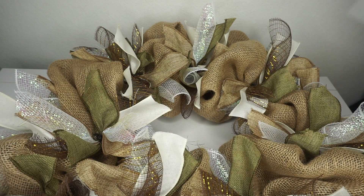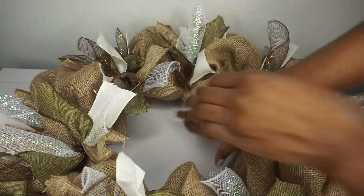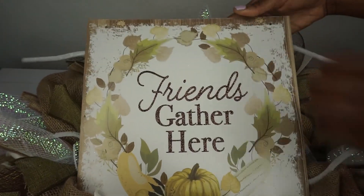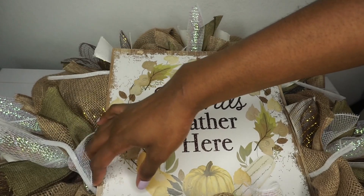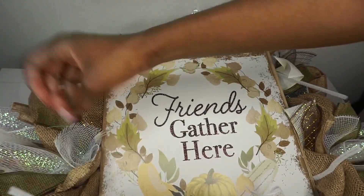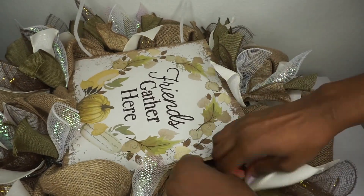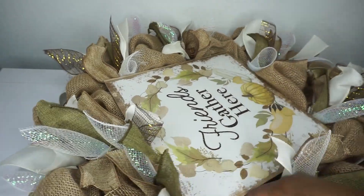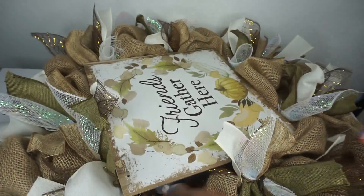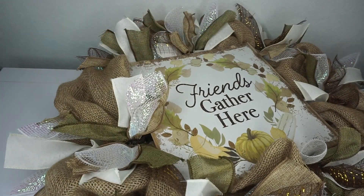Now I'm pushing and making space in the center of the wreath because I really don't want to cover any of it, but I want to have enough space for my sign to fit snugly in the center. Once I have it in place, I'm attaching the Chanel stems, making sure I attach them to the actual wreath ring. I push the burlap, ribbon, and everything out of the way and wrap the Chanel stem around the wreath ring in all four sections.